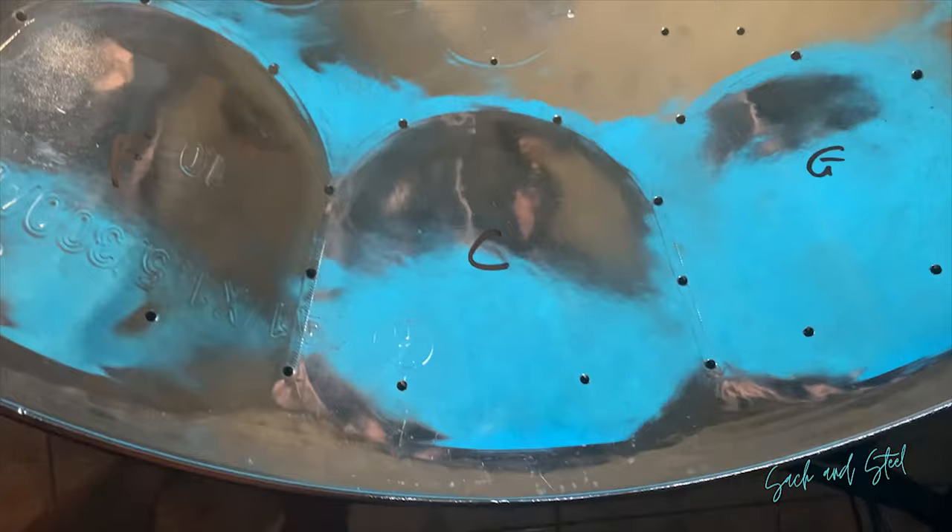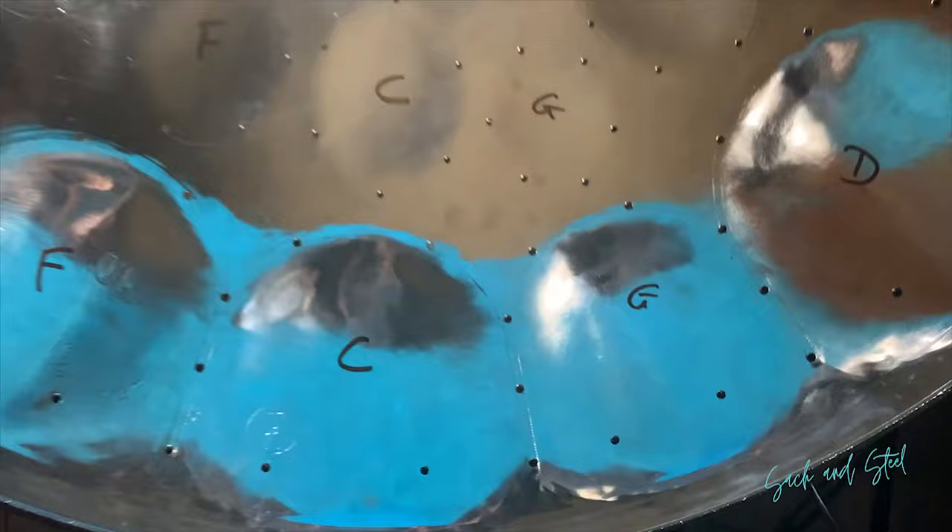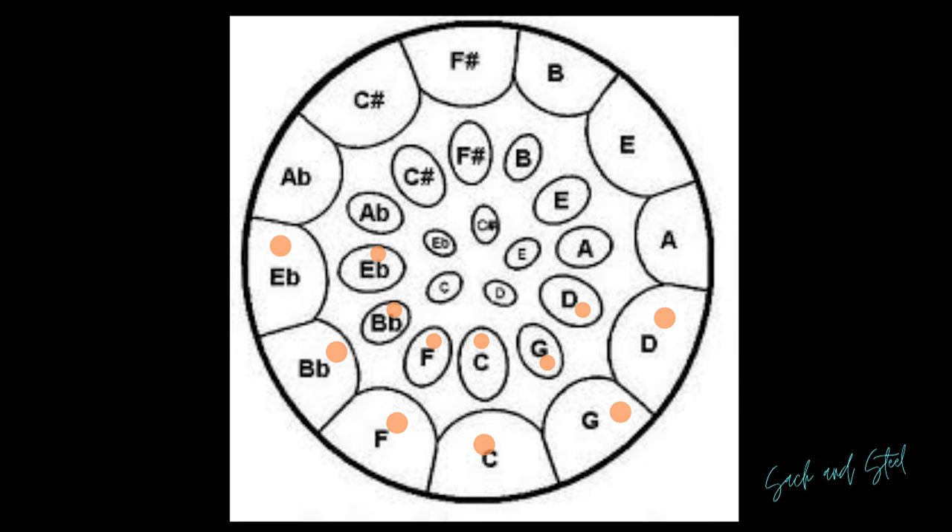We have C, F, B flat, E flat up here. We have G and D on this side, and the notes are the same on the inside, just one octave higher.